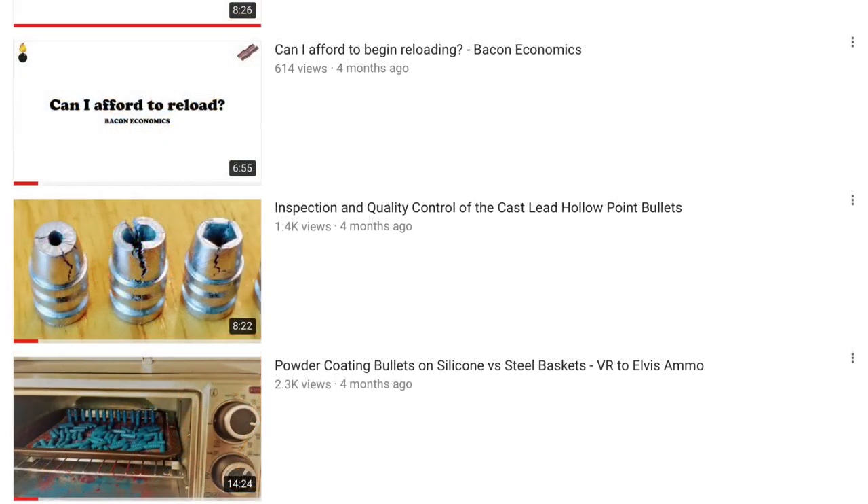In early March, I posted a response to a video by Elvis Ammo about powder coating bullets. Thanks to mentions by both he and Johnny's Reloading Bench, I gained my initial couple hundred subscribers in just two days. I'm still extremely appreciative of both of them.